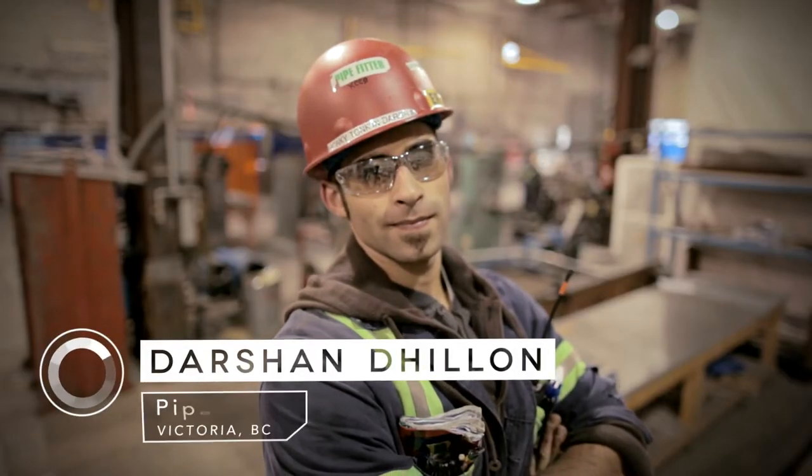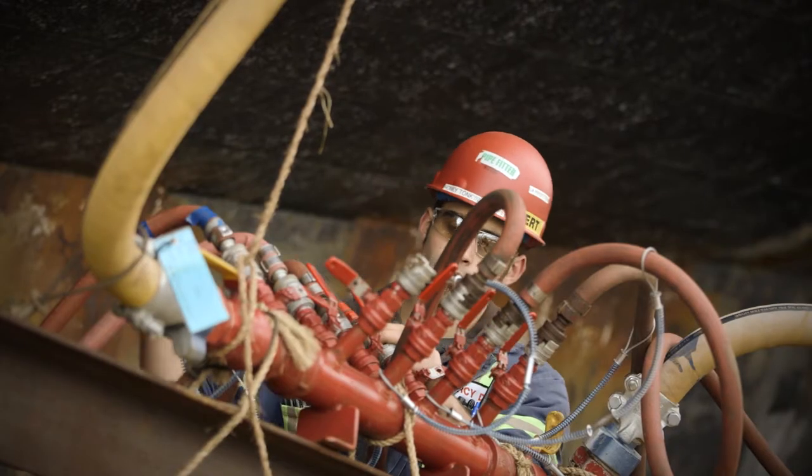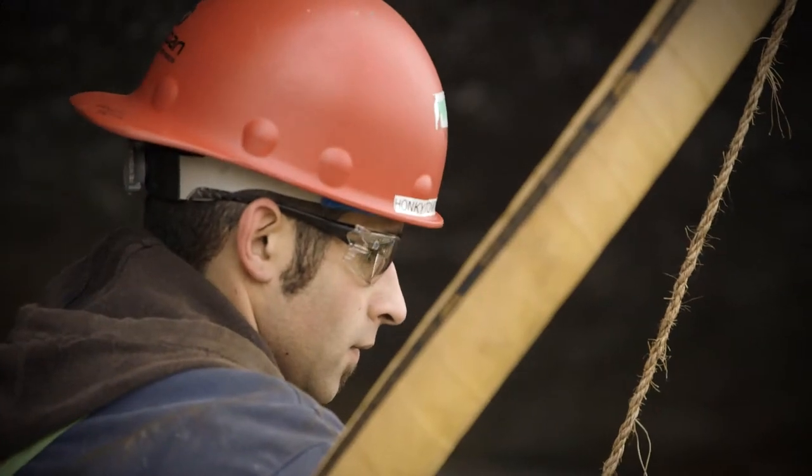My name is Darsh Dillon. I work at Victoria Shipyards of Esquimalt on Victoria-class submarines, and I'm a pipe fitter. A pipe fitter basically moves anything from point A to point B, whether it be steam, oxygen, water, hydraulic fluid for weapons systems — anything that can be moved in a pipe. My job here is to bend pipe and fit all the weapons hydraulic systems for the submarines.